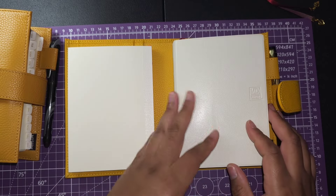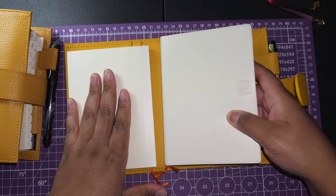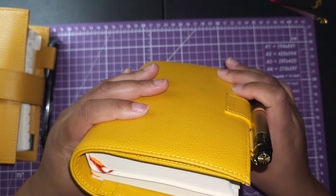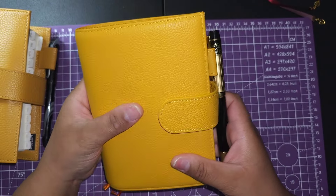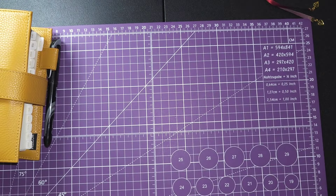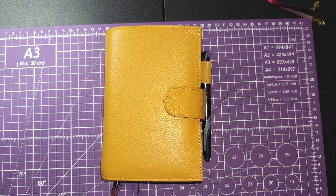This Midori is a top contender — I'm really liking it. Not only that, but holding this cover feels great. It looks great and makes me excited to pick it up. Now my second most-used planner in the whole 2024 lineup...